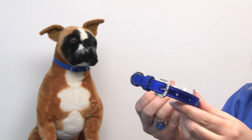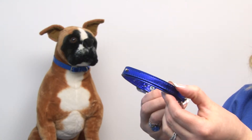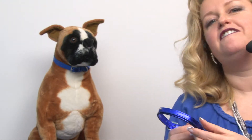What's really cool about this is that it features a letter strap, so you can easily personalize it with our letter slider charms and paws and other fun strap charms that we carry here.